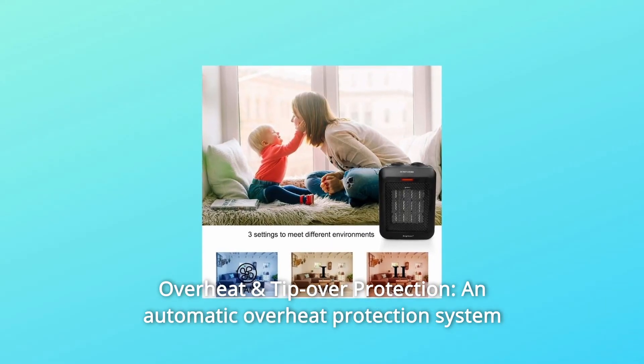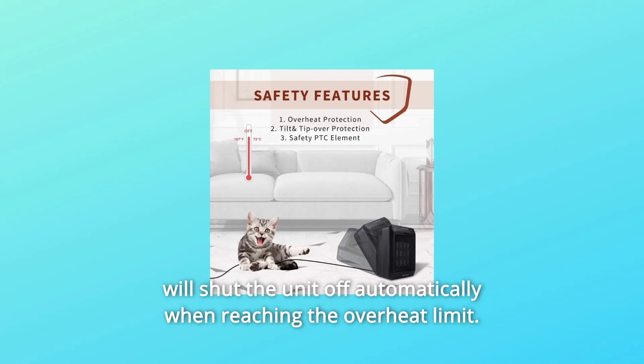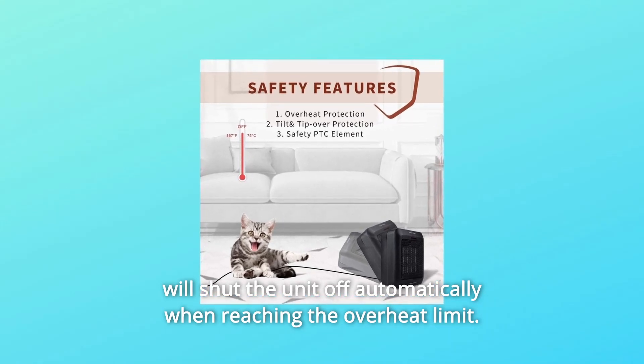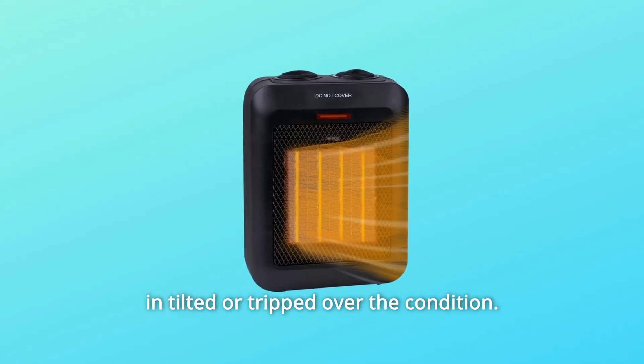Number 2: Overheat and tip-over protection. An automatic overheat protection system will shut the unit off automatically when reaching the overheat limit. The tip-over switch at the bottom will be triggered and the unit will be shut off if tilted or tripped over.